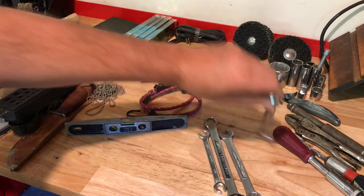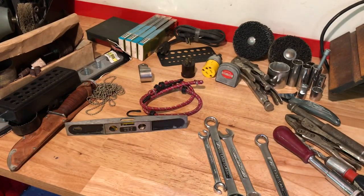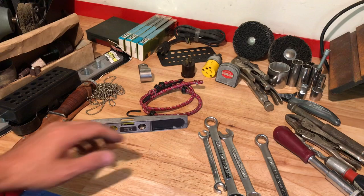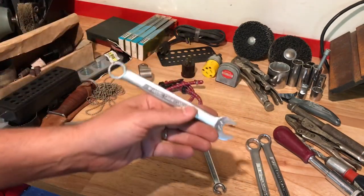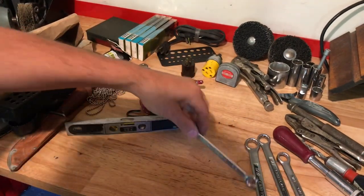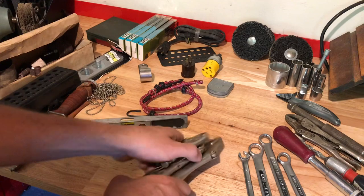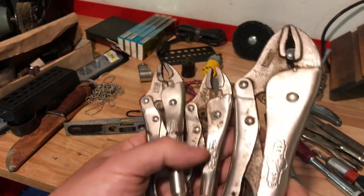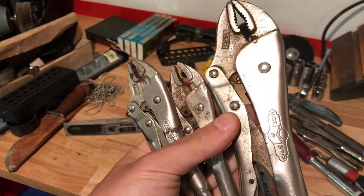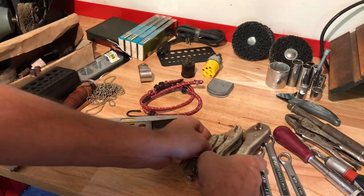Whenever I could grab Craftsman wrenches basically for free when thrown into a bundle, I'll grab them — USA-made ones especially in certain sizes. I have tons of the 3/8 through 1/2 inch sizes, but when you start getting into the 11/16, 9/16, 5/8 sizes there aren't as many out there. These were in such nice shape I had to grab them. Also a nice Husky USA-made line wrench, and USA-made vice grips — I bought those to flip, could probably bundle them and get $30.